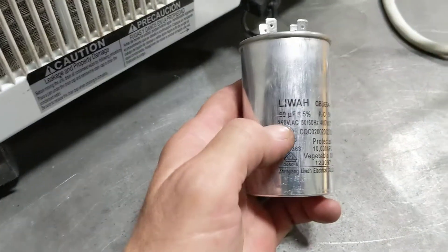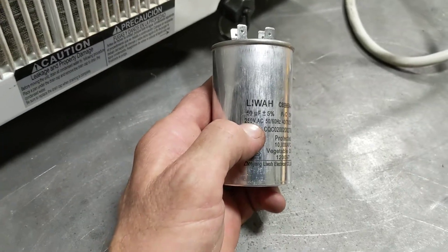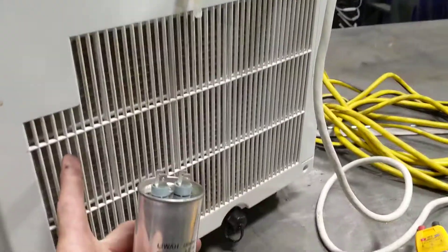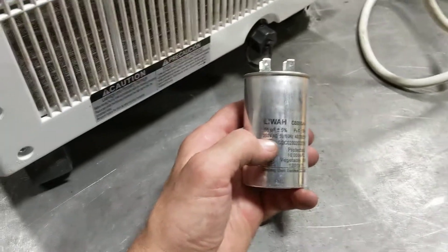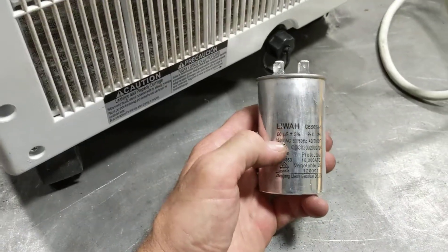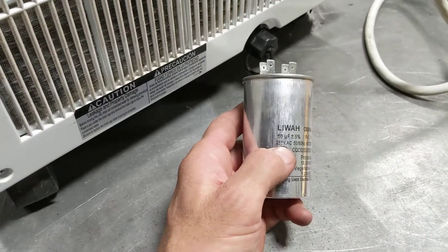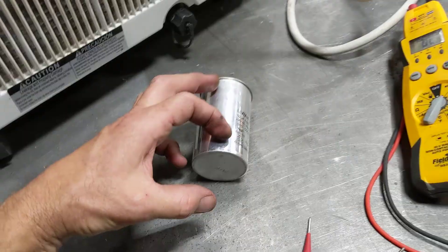You don't have to buy the manufacturer's capacitor — that might be 3-4 times the price. You can get a universal capacitor, as long as you have this voltage — that it's that voltage or higher. This one here is a 60 microfarad, 250 volt AC. Now this is a 125 volt system. What it's saying is that capacitor has a 200 volt AC rating — it just means that's how heavy duty it is. The one I put in there was a 440 VAC, so it's going to be a lot heavier duty than this. It was a bit longer, but it still fit.